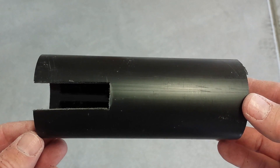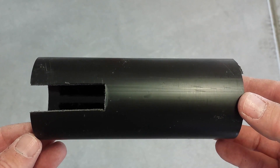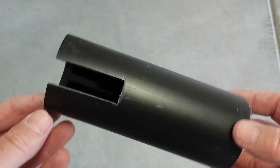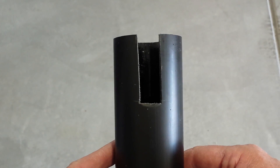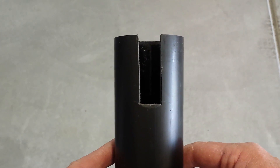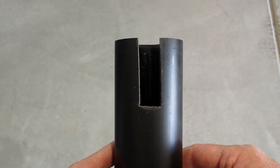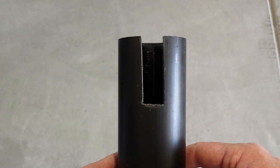The next step was to cut a notch in the end of the six inch vertical piece of ABS. That notch is for the rod handle to go ahead and slip down into it. I traced out a three quarter inch by two inch rectangle and cut it out using a blade from a hacksaw, and that's what I came up with.